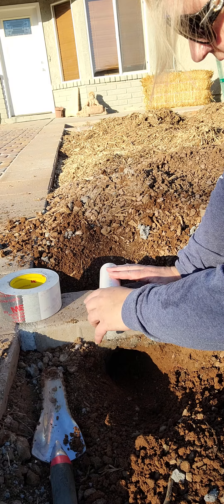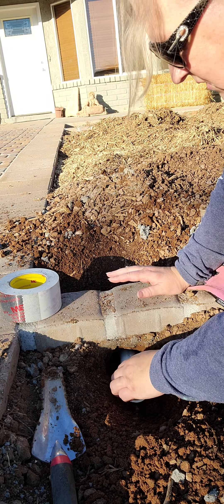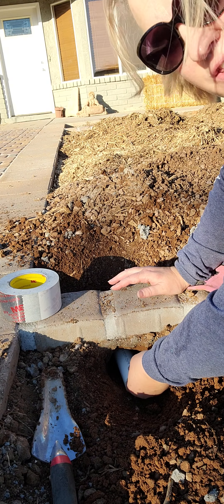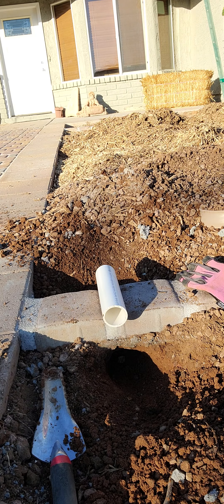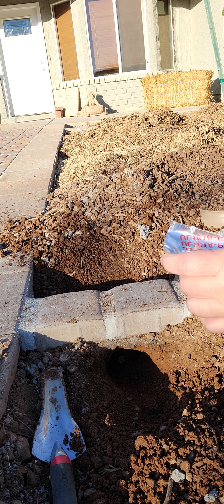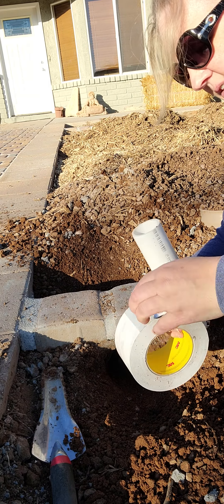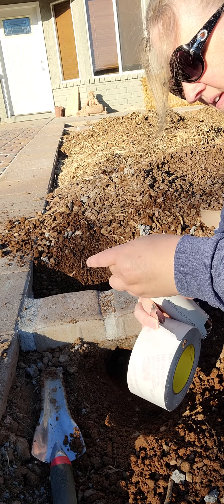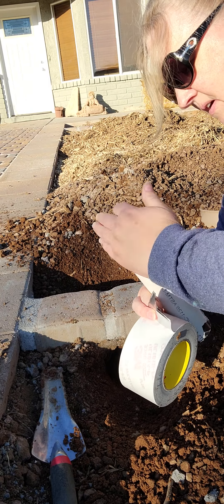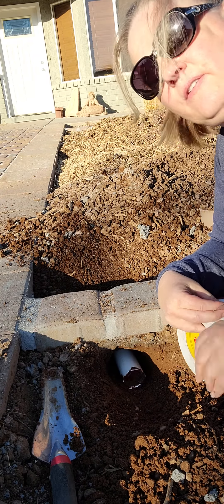Then I dug out the hole to make sure that it fits my PVC here, and this just fits through here like this. One of the things that I do that makes a big difference in the future is to put tape over the ends. You can use duct tape or whatever — it's just temporary so you don't get dirt in the holes. You just put it over each end like this and stick it in. Now you're ready for your tubing.